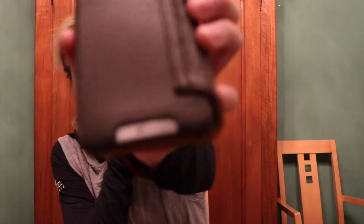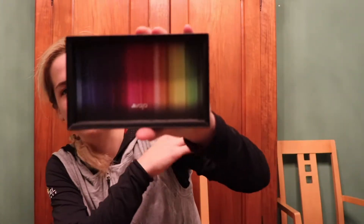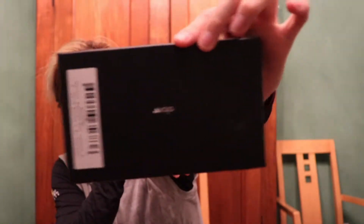You have space for credit cards, maybe some cash, ID or driver's license. On the back, there's a little detail that says Vaja Cases on the bottom. That is our first case — really premium look. I will have all the links to where you can get these cases online. The details in their packaging are very well thought out, and on the back we see Vaja Cases.